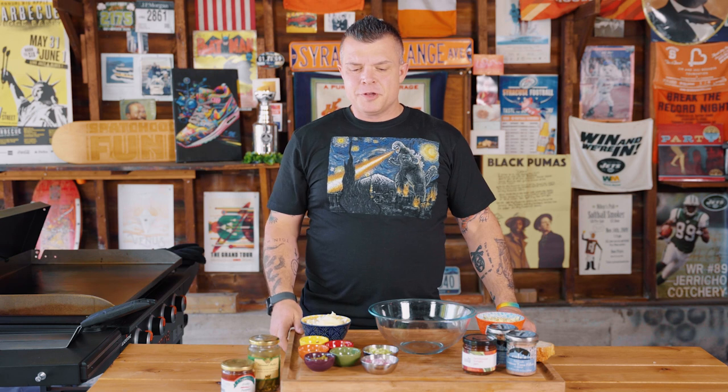Spashcock Funk here with special help from our sponsors and friends, the rock stars at Epicuse. We're going to melt your face off. This is the ultimate tuna melt.